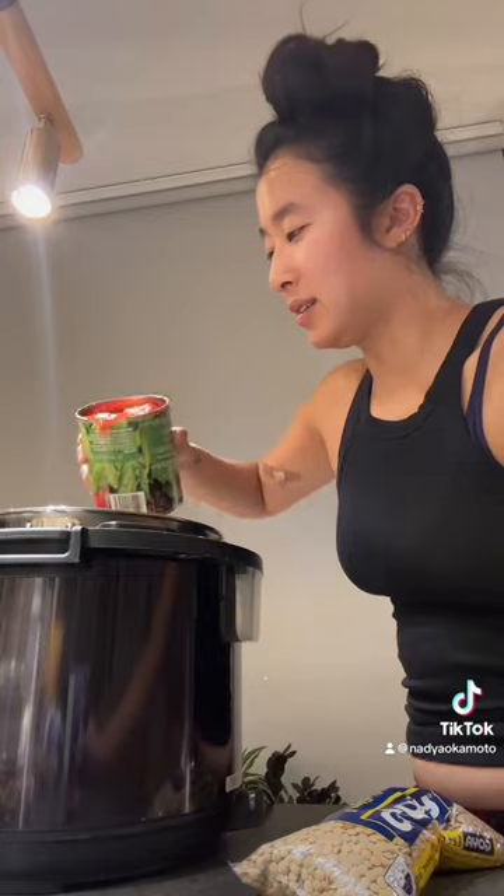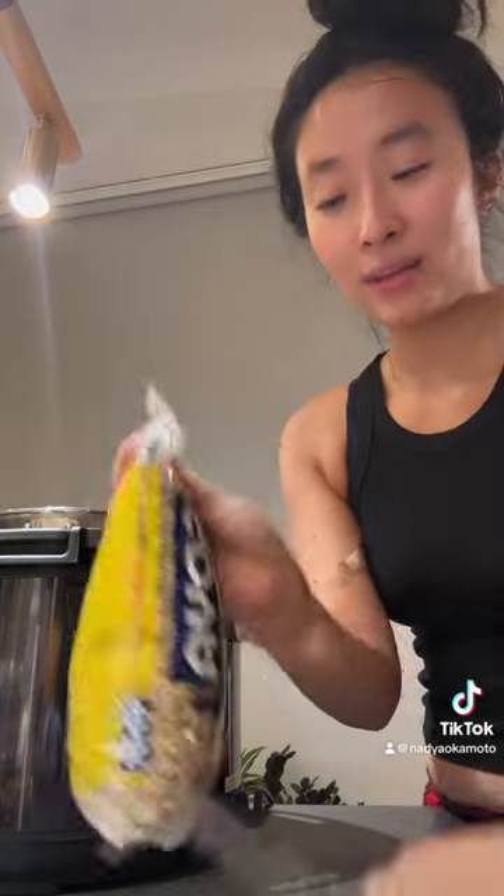It's very fragrant. Tomatoes. Then we have the lentils.